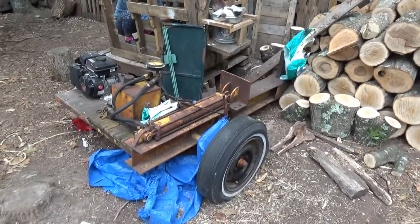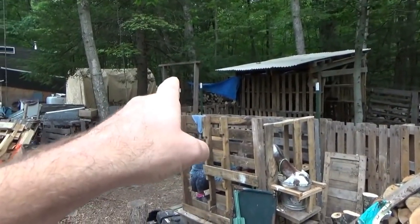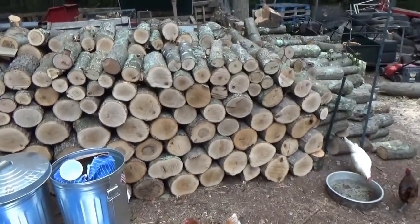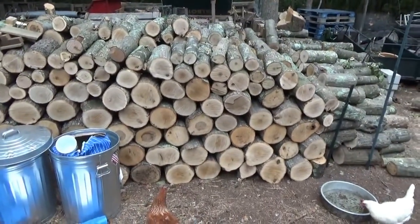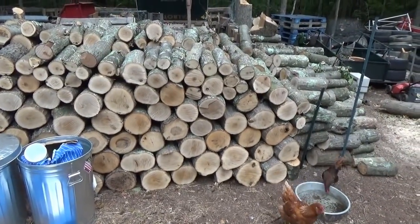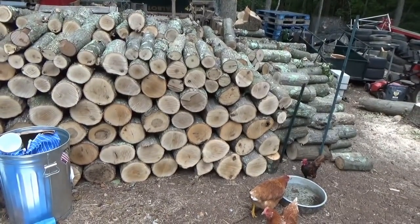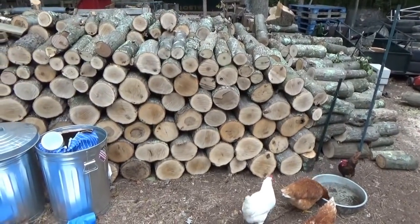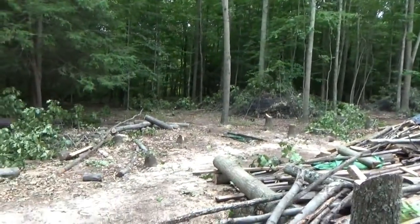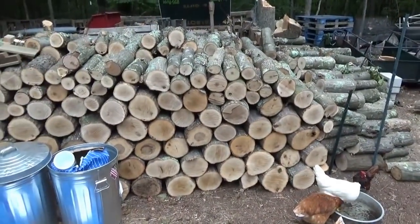I'm in the process of trying to get these tires changed so we can move this log splitter - we want to move it over to the woodshed where it's going to stay. And then all of this wood - a lot of people were talking about how the wood's going to rot on the ground. That's true, the wood on the very bottom will rot, but people around the world stack wood just like that. This is just for now, to get it out of the work area so we can start our chicken coop and the chicken runway.